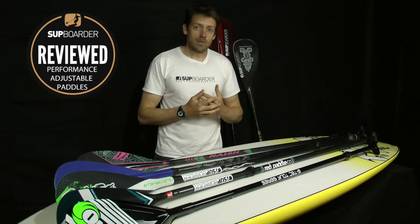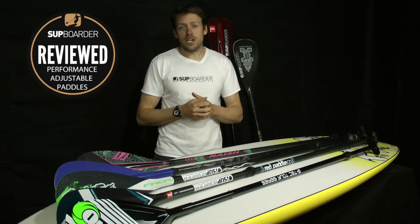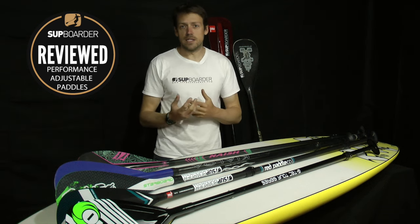From my point of view personally, I've sort of been converted in the last year heavily more into adjustable paddles. I'm going to talk you through why that is now.